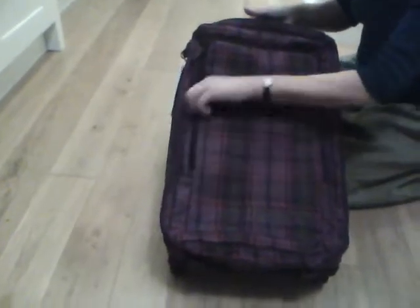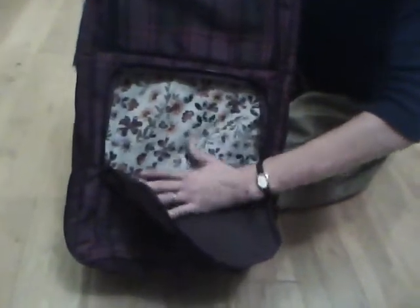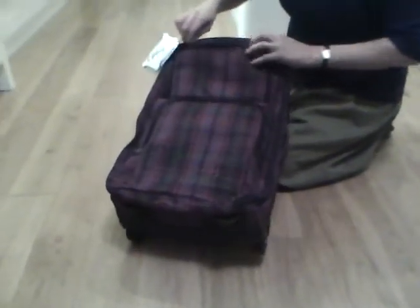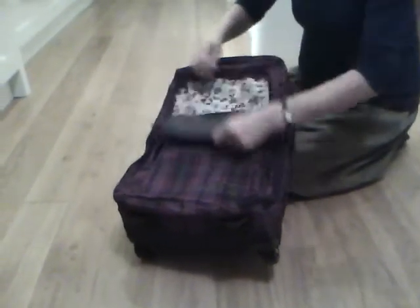And on the exterior, these are actually pretty roomy spaces here, again with a contrasting floral interior. And this one you could either open just to put your hand in, or you could open it fully.